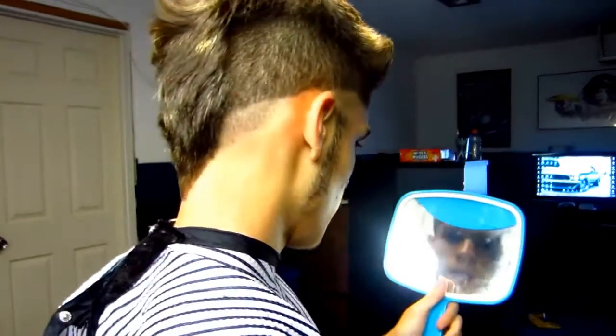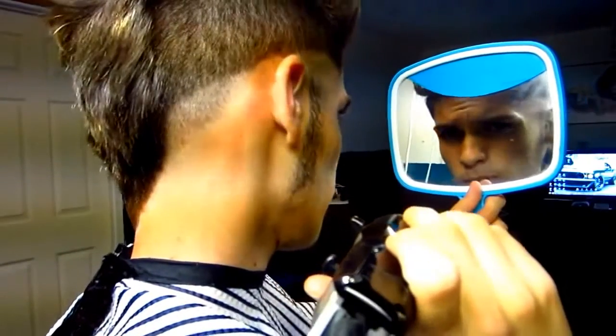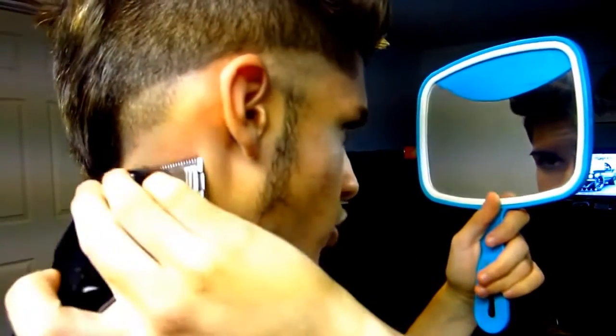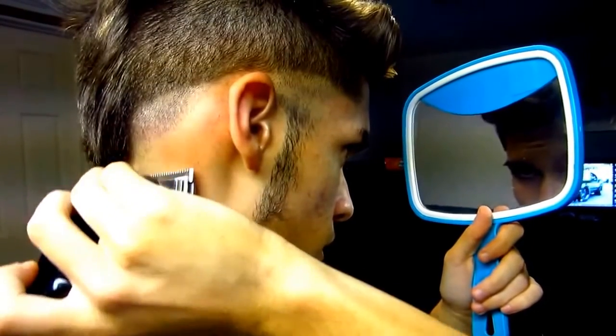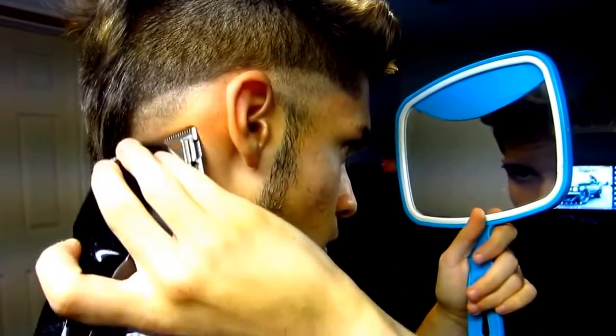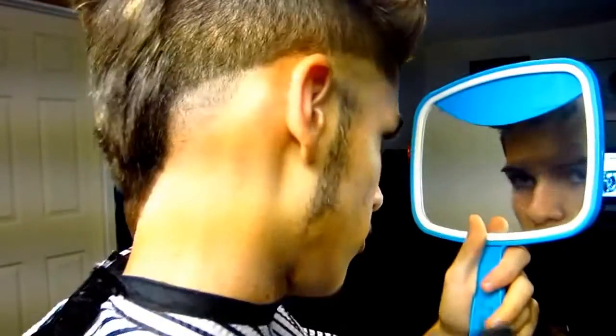This is how it looks so far, and now I'm pretty much just gonna start fading in the bald. I did the first line and I'm gonna start fading it out. I'm gonna go in between halfway and close — so between halfway and close, that's where I have the lever, and that's where I'm gonna start fading my hair. I'm gonna be taking it up a little by a little. Now I'm gonna go all the way closed and try to fade out the line.